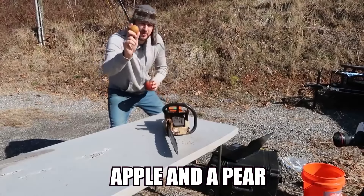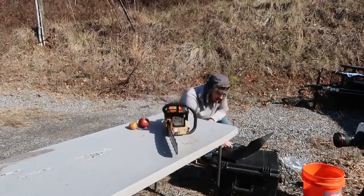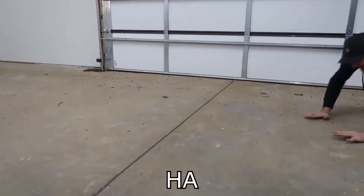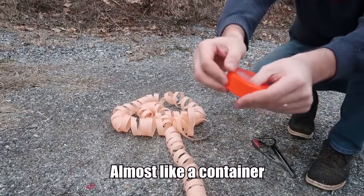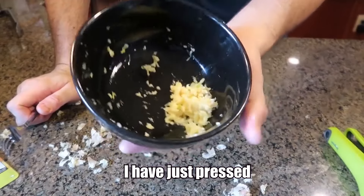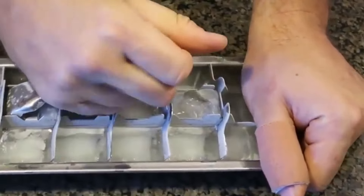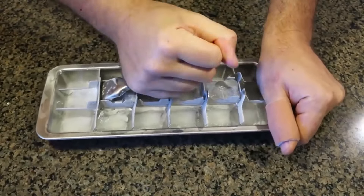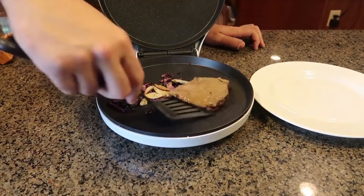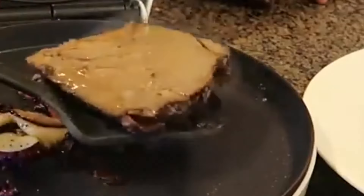Next we're going to do apple and a pear — I mean pear and an apple. There you go, okay, let's go! I love that layer of plastic, almost like a container but almost kinda not. Look how much garlic I have pressed without peeling every single onion or garlic. Nothing happens. Let's see what happens — wow! And you know what's cool — I didn't even have to flip it or anything.